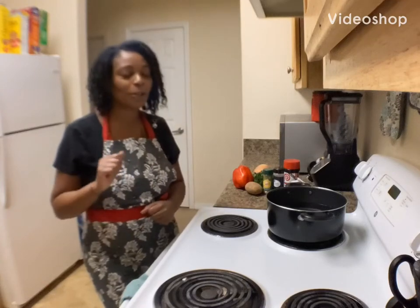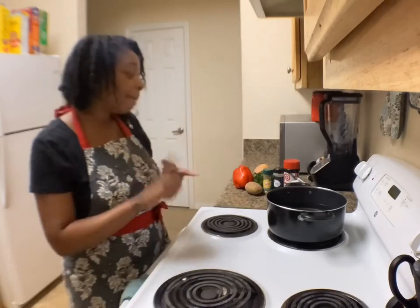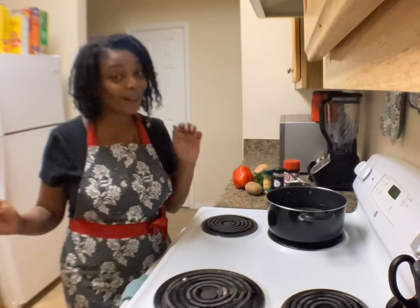Hey, I'm Taliyah. Welcome to my channel, Cooking with Taliyah. And today, we're going to be making mashed potatoes and meatloaf.